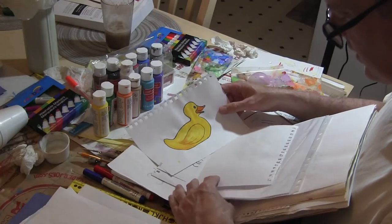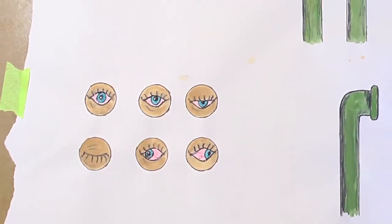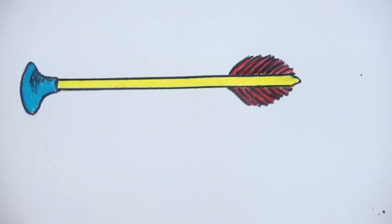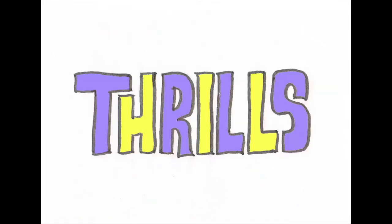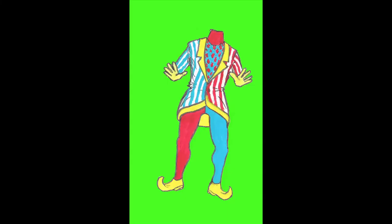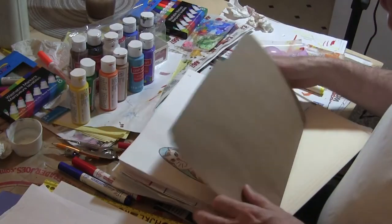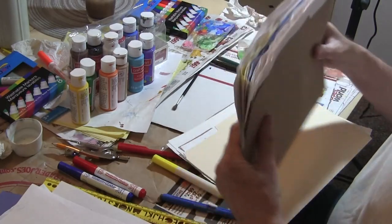That's the process in a nutshell: you draw a bunch of pictures, then you scan them in and sequence them to create the movement in the computer. I was really pleased with the results. It takes a while, but I had fun doing it and I'm glad people have been enjoying it. I was happy to answer the questions people had asked me — this is how it was done.